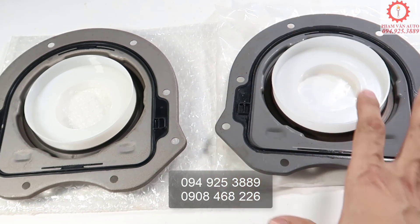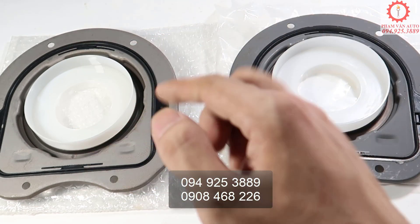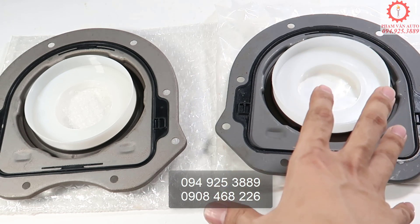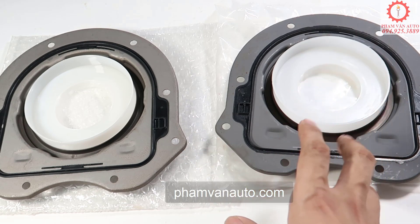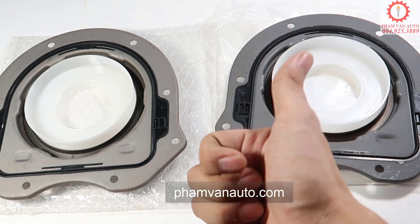Hẹn gặp lại anh em video lần sau. Nếu thấy video hay thì hãy like, chia sẻ, đăng ký kênh của mình. Mua hàng bên phía này. Tất cả mọi liên hệ thắc mắc, liên hệ với mình qua số 094-925-3889 hoặc hotline của cửa hàng 0907-468-226. Một lần nữa chúc anh em mua hàng vui. Hẹn gặp lại anh em video lần sau. Xin chào và tạm biệt.